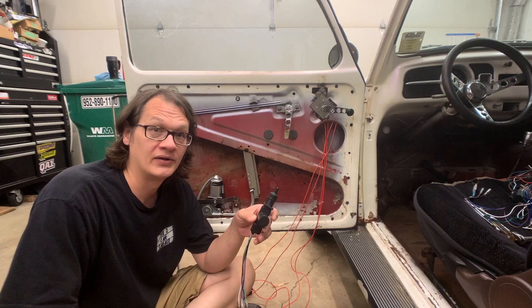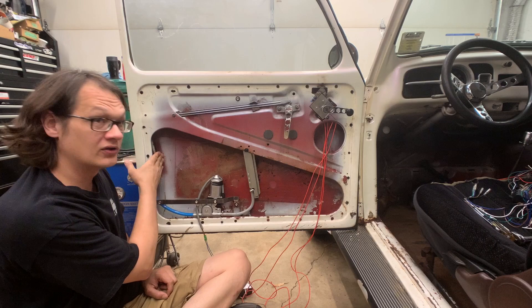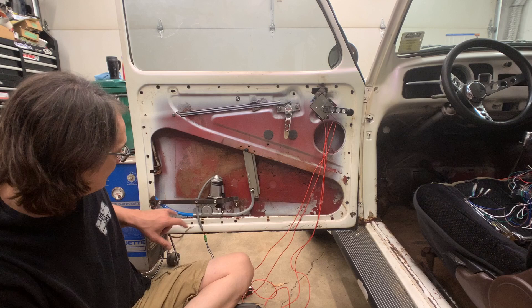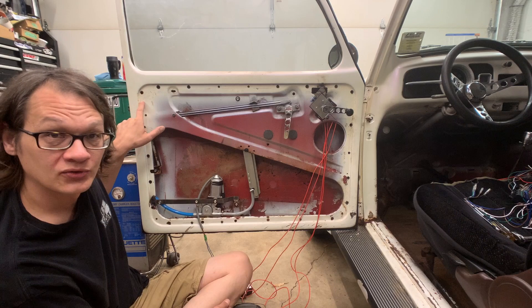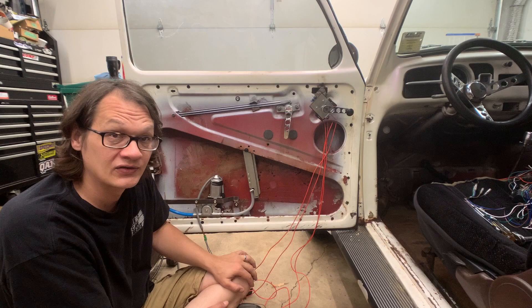We need to pull the glass out because the window track is in the way of where we're going to be mounting the solenoid. The track will go back in, but we can't do any work with it there. We'll also pull the brace off the motor, and we have to pull out the latch mechanism and the door handle so we can modify the latch to accept the new power lock.